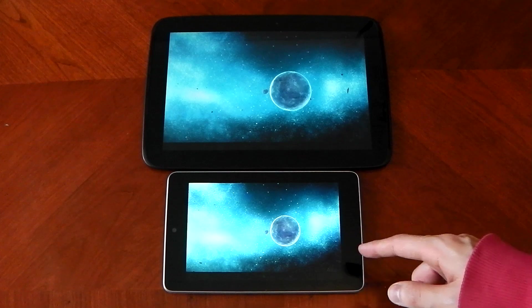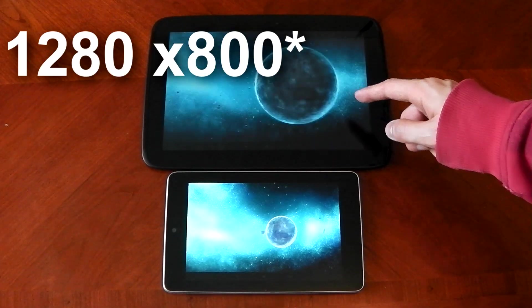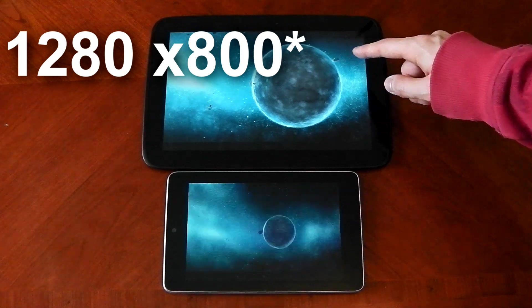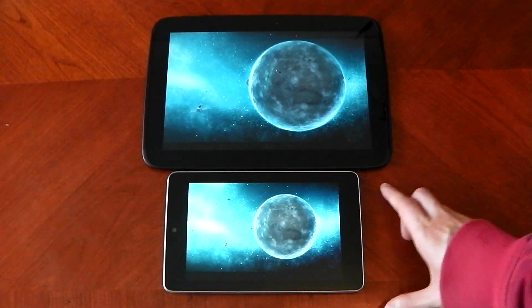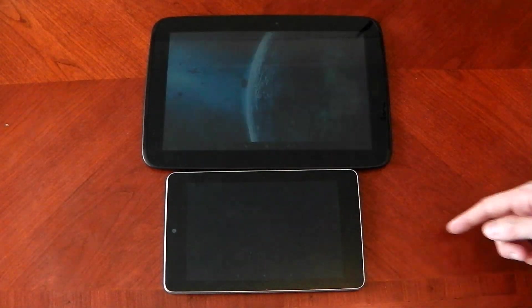The Nexus 7 is lower, around 768p. You can definitely see the Nexus 10 struggling and being a bit stuttery, while it's smoother on the Nexus 7 — but that comes down to resolution.